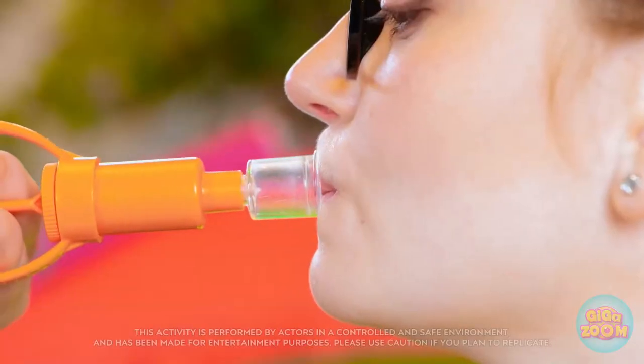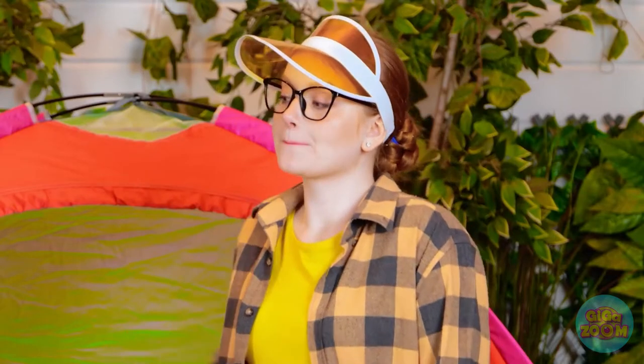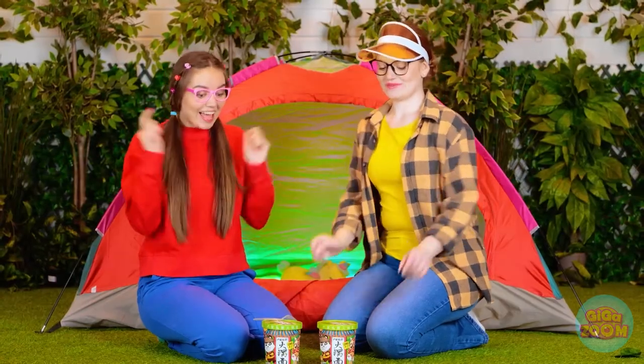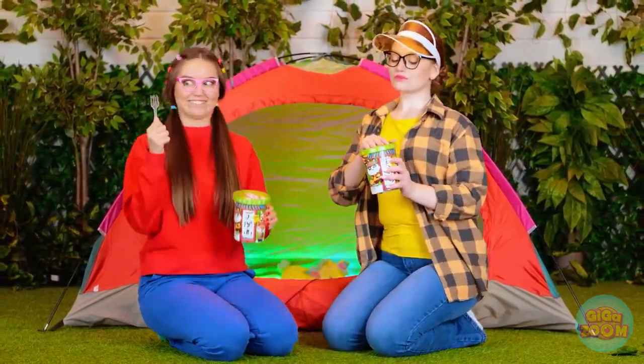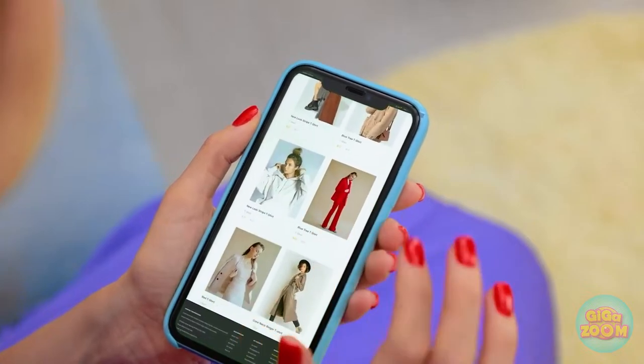I always wanted fuller lips. I hope this works! Mom, I don't think you should do that. I feel like a Kardashian. Okay, let's eat — I'm looking forward to this! Oh, that's nice — I like that too.